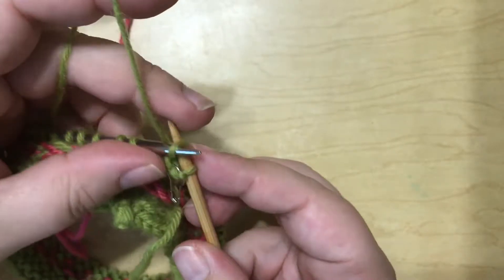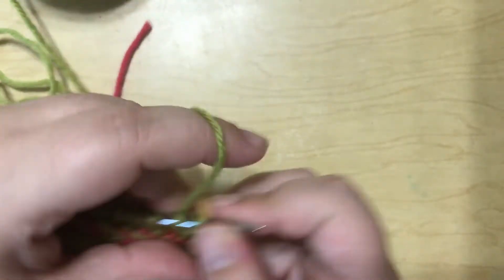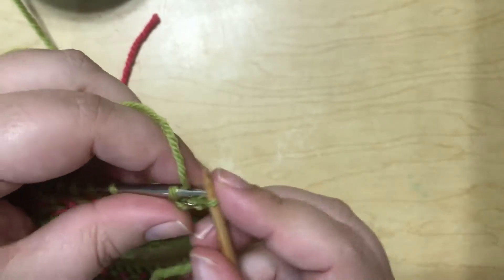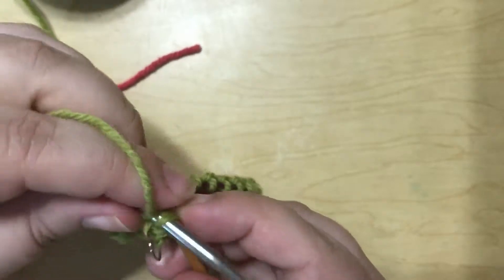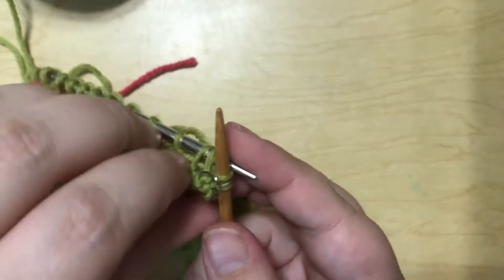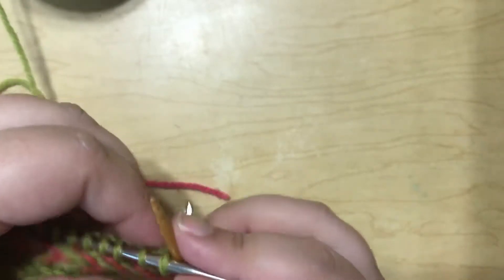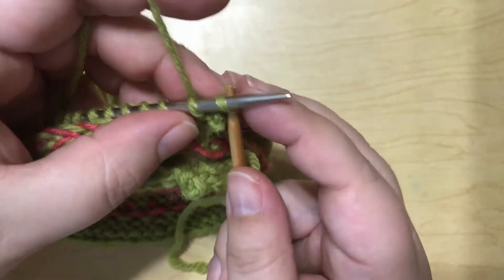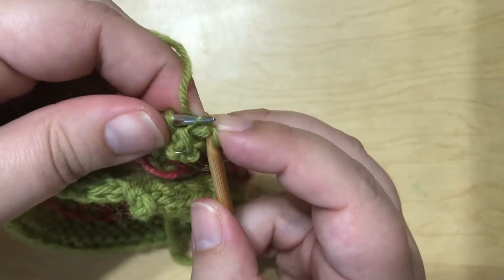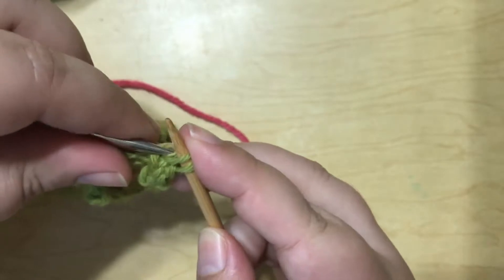Now you're going to move these two stitches back to your left-hand needle. And you're going to knit one, knit two together through the back loop, and let this work — I just kind of tuck it down. Move them back to your left-hand needle, and you just repeat this all the way around: knit one, knit two together through the back loop, moving back to your left-hand needle.